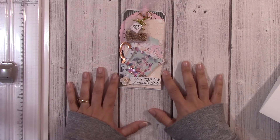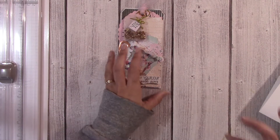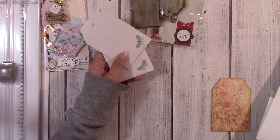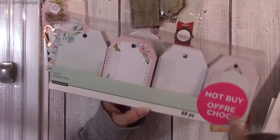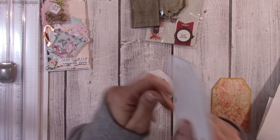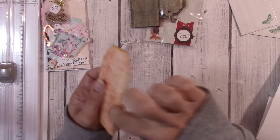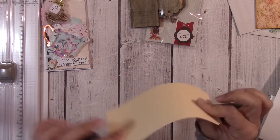So, two tags. The base of the tag has to be sturdy or substantial. I like to start my tags with a ready-made tag base — these are the hot buys from Michaels, and I like to get these when they're five dollars because you get 60 of them for five dollars. It's a thick, good piece of chipboard. The base of the tag needs to be either medium or heavy chipboard. I don't want a flat tag.